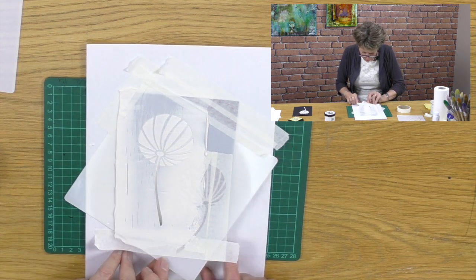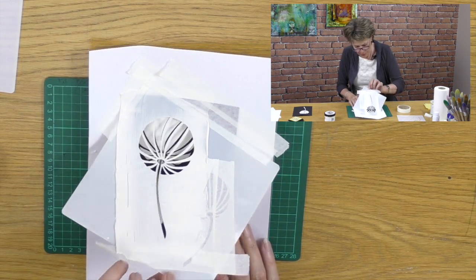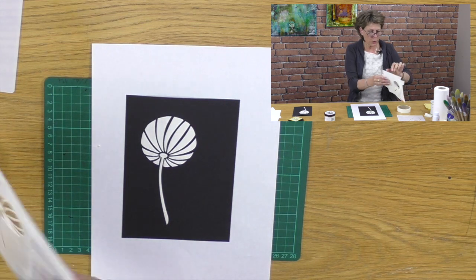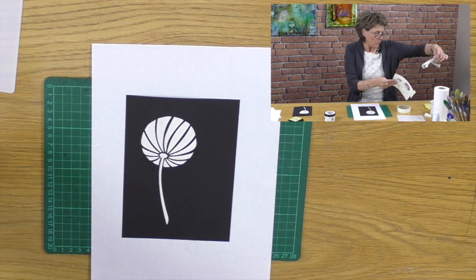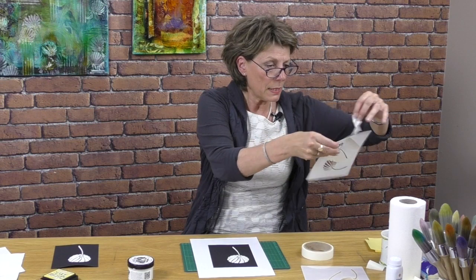I just want to move my black card up, remove — look at that, sharp as sharp can be. Then we'll just take our masking tape; I'm not going to try and salvage this — in the name of art, that can go in the bin. And my wet stencil, I'm going to pop in the water too, and I can wash that quite easily. I'll leave that to soak in there.